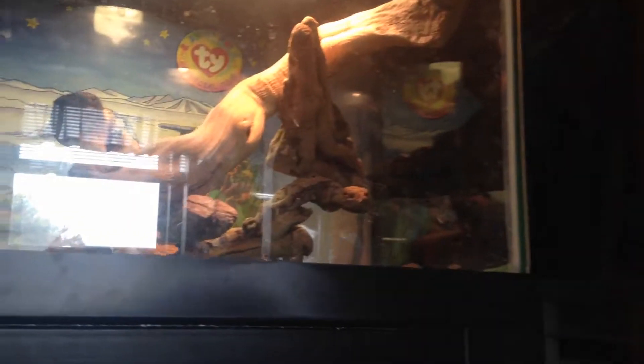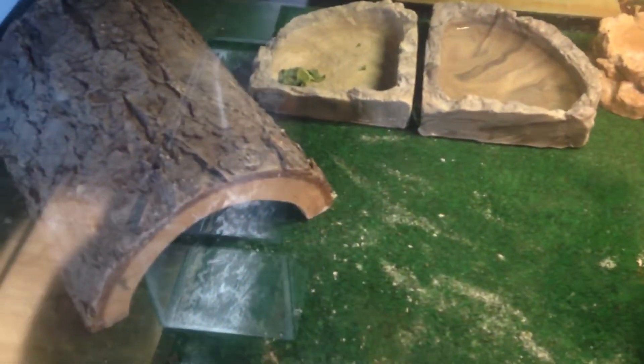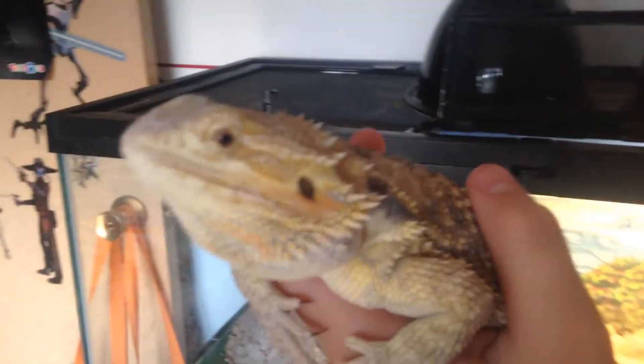Bearded dragons also need a 40-gallon tank with a UVA bulb, a heat emitter, and something for them to climb on to get up high. They will also need a basking rock, a worm bowl, a water dish, and a salad bowl. They need a carpet too — sand will burn your lizard, so you don't want to get sand for your bearded dragon.